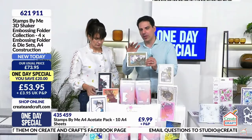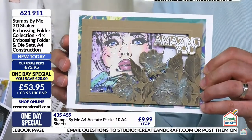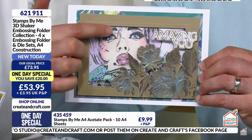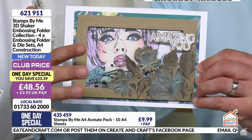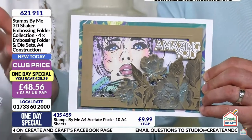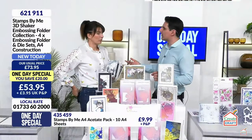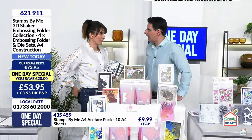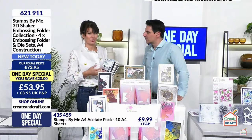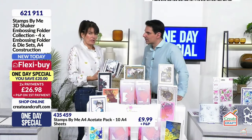The embossing folders and dies work with anything you have in your stash. You've got this space here where you can put anything you like - these could be Christmas inspired, Easter, birthdays, thinking of you, Mother's Day, sympathy, wedding invites. You could put some money in the window, buttons, letters, coins, tiles - anything you want. It has that element to cut the window which gives you the shaker element.